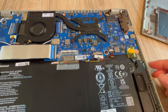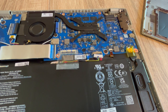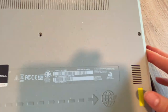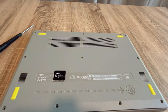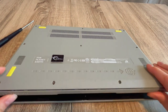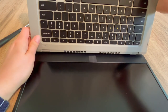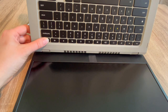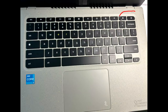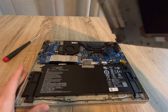With the battery unplugged and the power cord also unplugged, I'm going to drain all the power out of the system, which oftentimes resets the base systems in the computer and can revive it. I hold down the power button for 30 seconds to a minute — preferably a full minute.